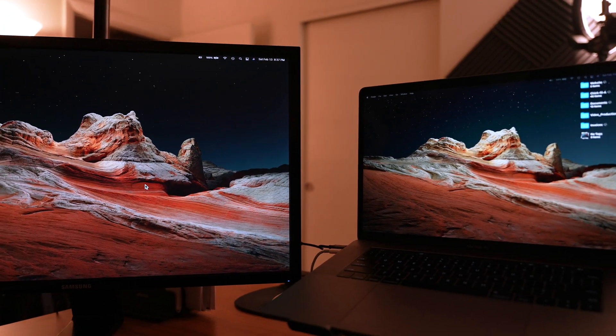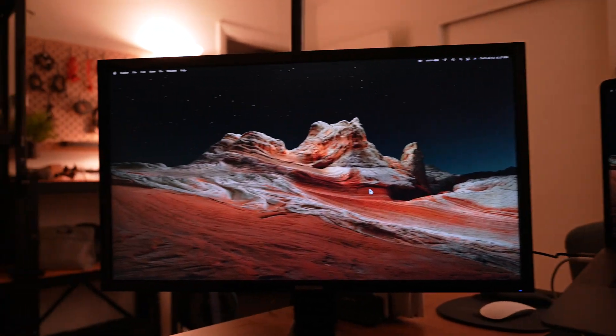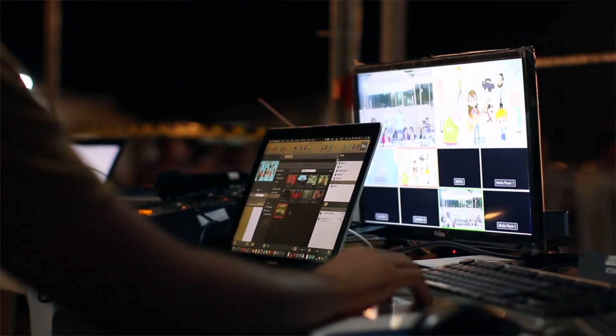Have you ever worked with a two-monitor setup and when you switched a window between the monitors the colors were just totally different? Or when you're all done with color grading, you upload your content and it looks completely different from what you actually created? I think it's time to calibrate your monitors.